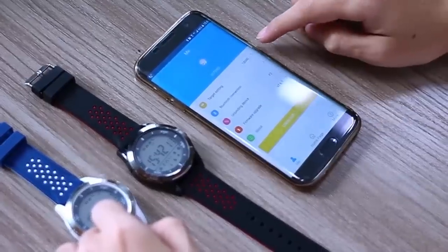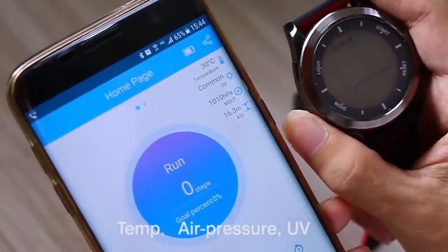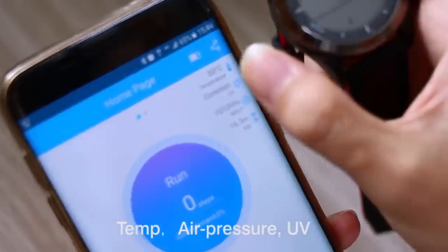We think that Number 1 F3 is a really good smartwatch for its price. By the way, the price is about $25. Under the video, you can read other useful information and links on where to buy it cheaper.